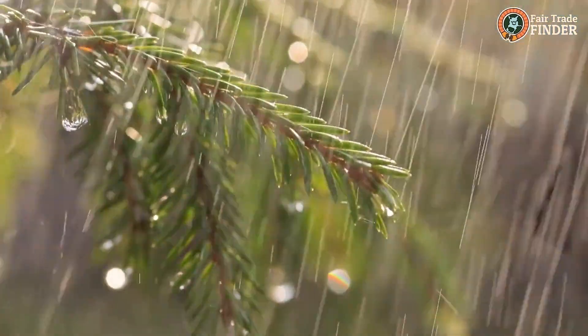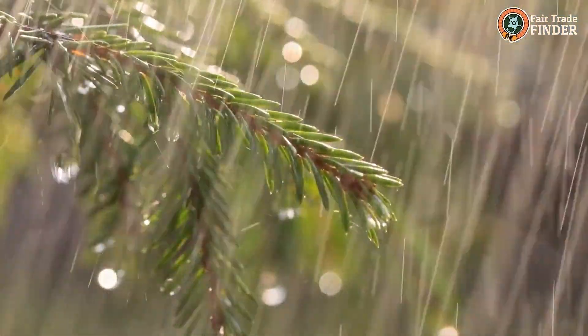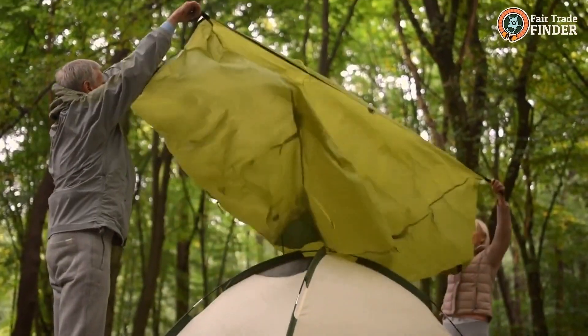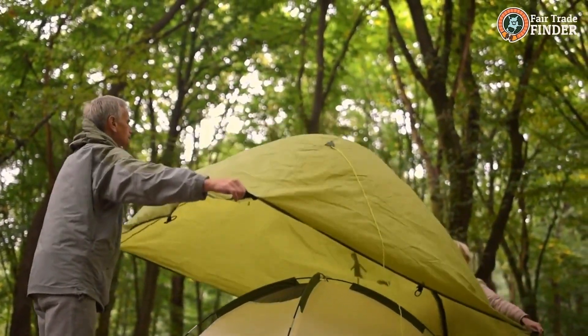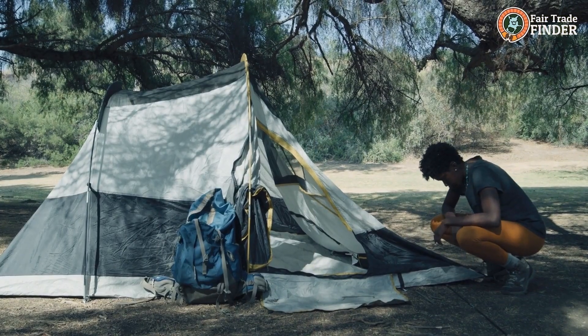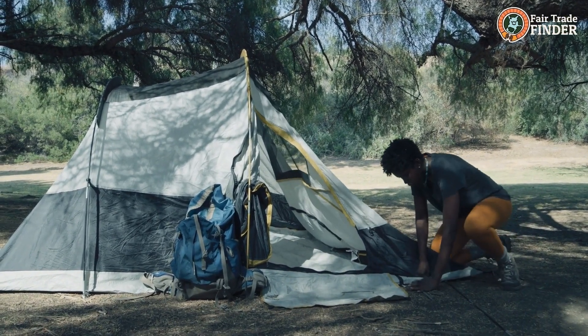Tip 6: Avoid camping under heavy tree branches that could fall in a storm. Tip 7: Use a rainfly that completely covers the tent so that rain drips off the sides. Tip 8: Attach a tent vestibule to store wet clothes and gear.